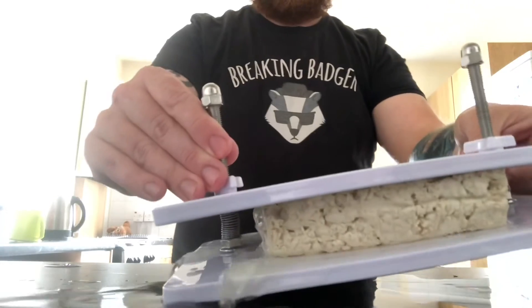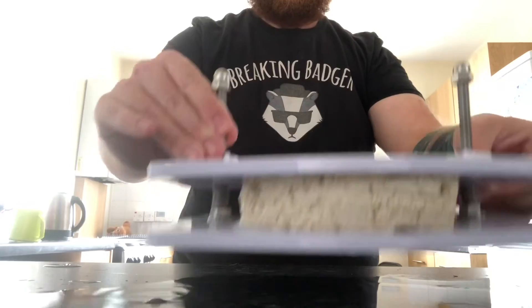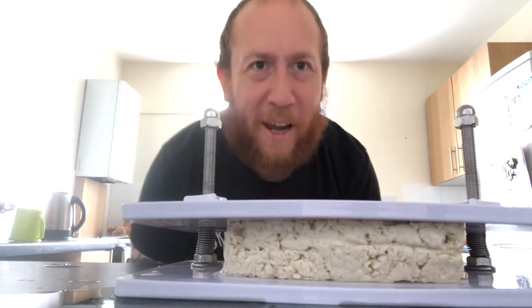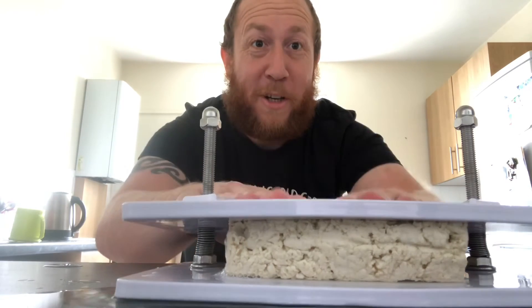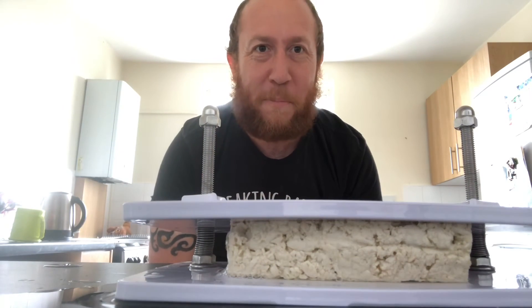Look at all that — just like awwww! Thanks for watching guys, and if you'd like to see a review on this tofu squisher, let me know in the comments. See you later on guys, bye!